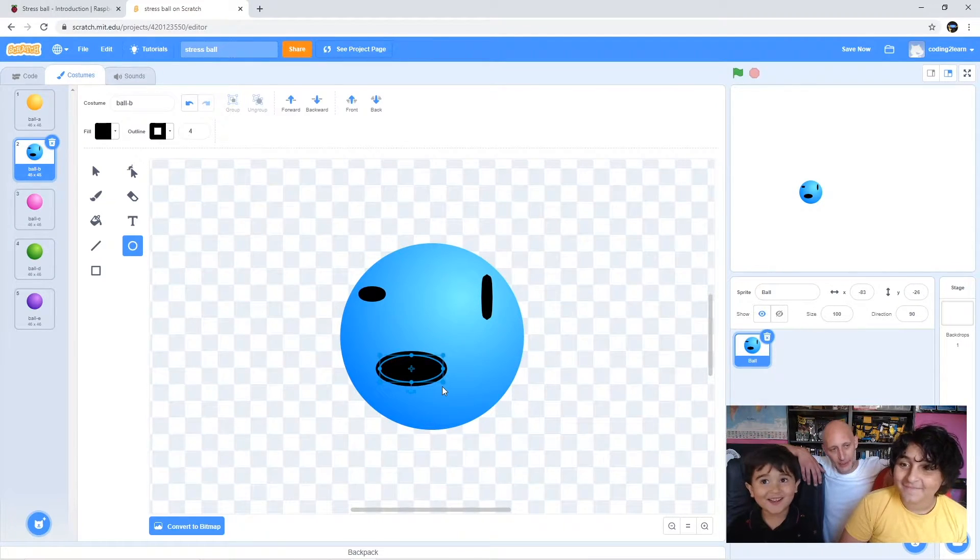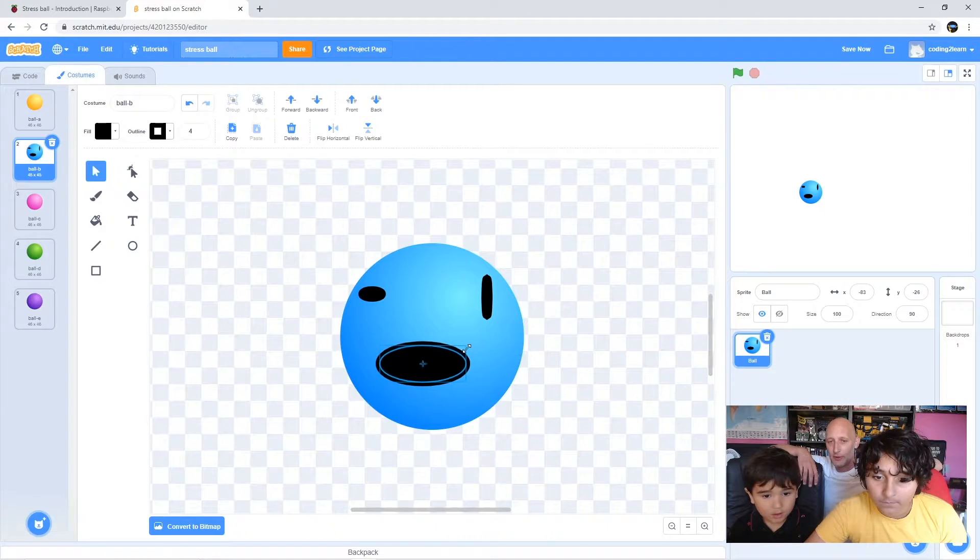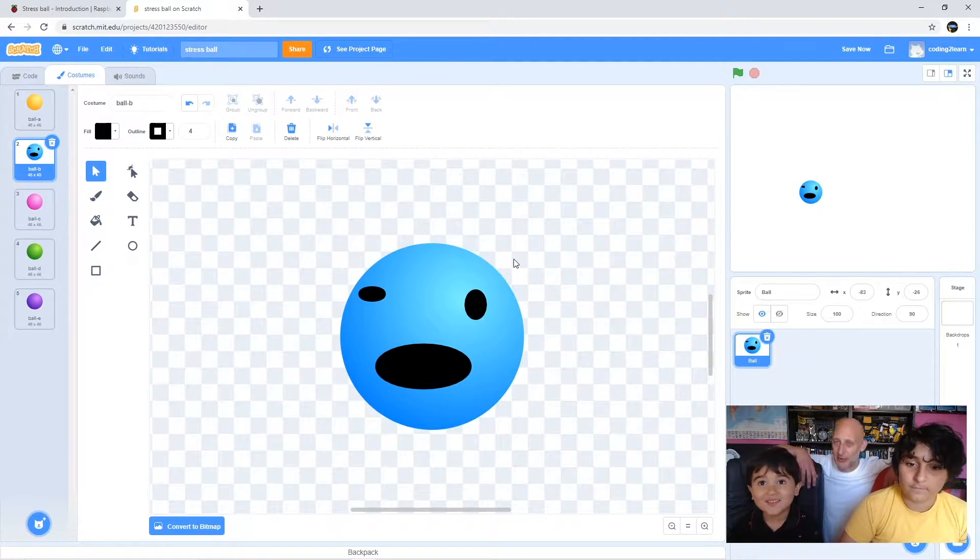Jimmy, do you want to do a little bit of quick resizing on those shapes? We're just going to make a tiny little bit of a change - we don't want it to look perfect, we want it to look a bit silly. Are you happy with that? Would you like to add anything else to your sprite, anything else that people have on their faces?